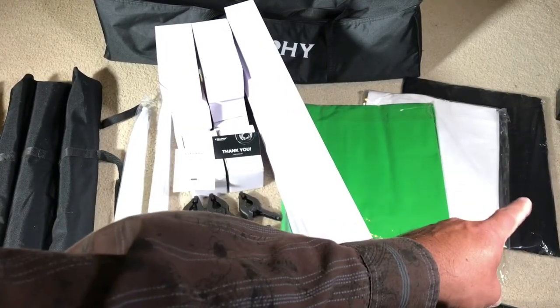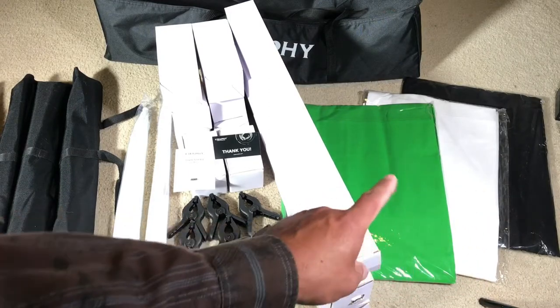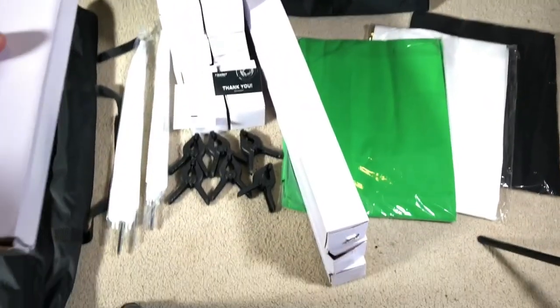From the right, you get the muslins — three of them: black, white, and green. These are six by nine feet. Over here you get four of these boxes, as you can see there are four boxes here.